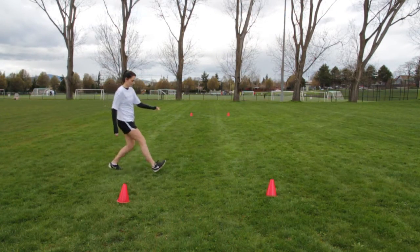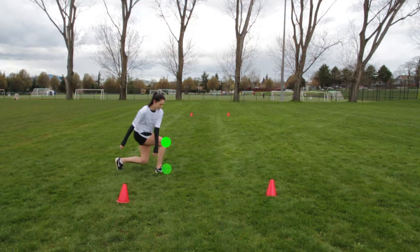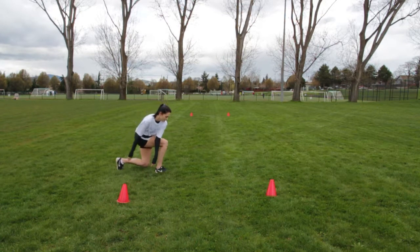Focus on the knee not passing the toe and both knees facing forward in a side lunge.